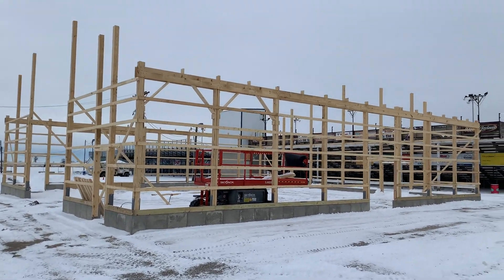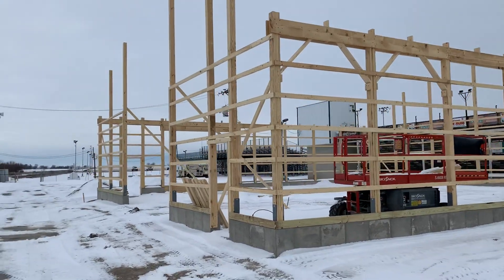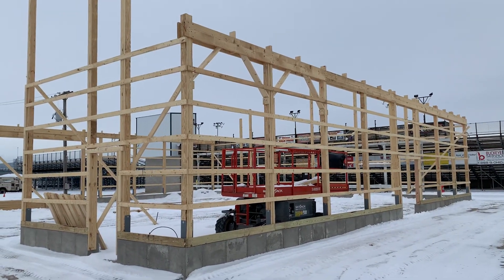Hey, Josh here at Attica Lumber Company — actually out here in Seneca County. Check this one out: right here, 60 by 64. You can see we got set up here, commercial application.